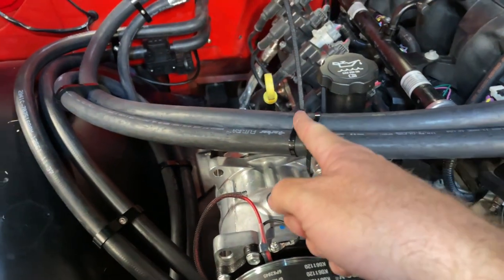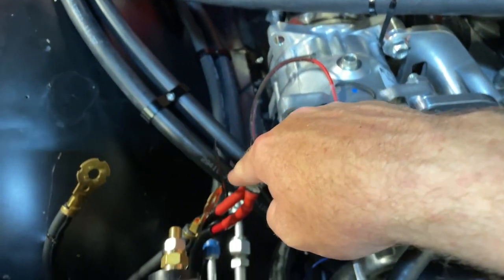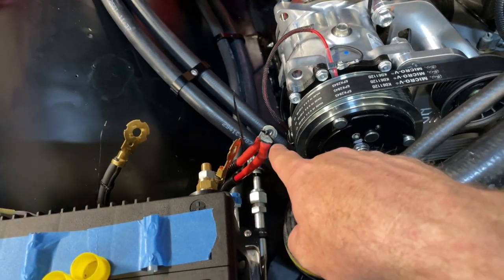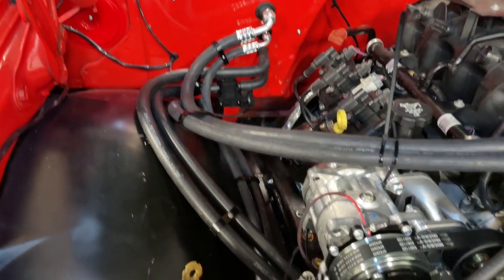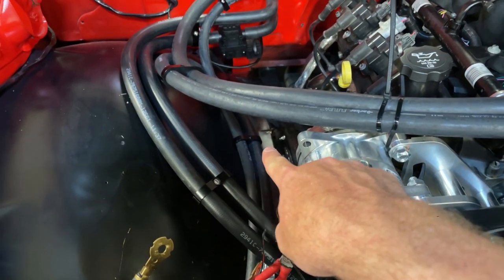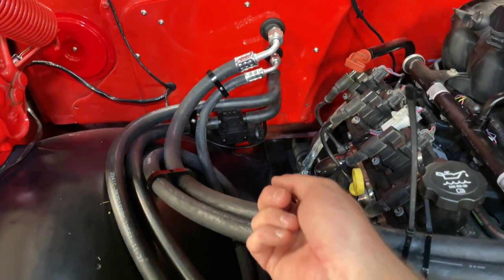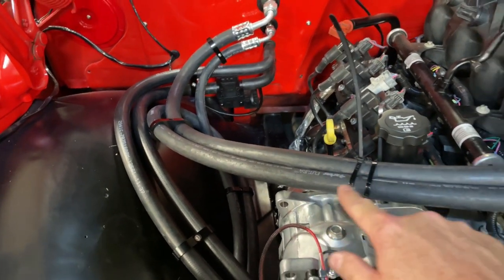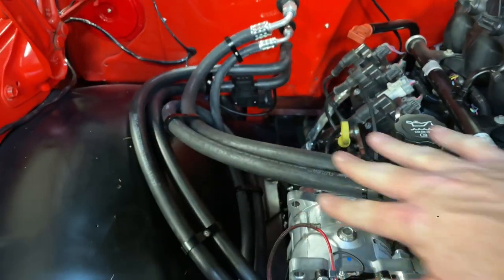Back here I've got a 135-degree fitting. The number 6 suction line goes this way, then breaks off and goes down into its hard line right here — fittings aren't on yet but that's where it's going. There's a number 8 line that comes along with a 6 and 8 Billet Specialties clamp. It loops up behind both the 10 and the 6 and goes into the compressor. With a 135 and a 90 degree both going that way, they almost lay out perfectly.